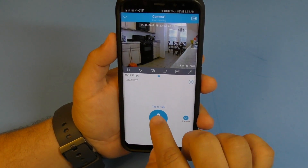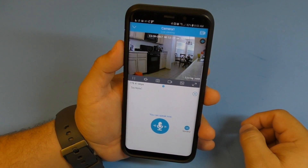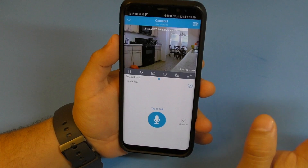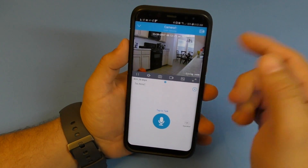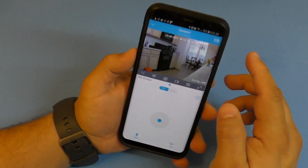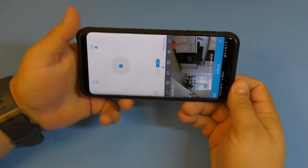To talk through the camera, tap the talk button and start talking - you can hear the audio coming from the camera speaker. That's how you have a conversation with someone on the other end of the camera. You can also control the pan and tilt from the app interface.